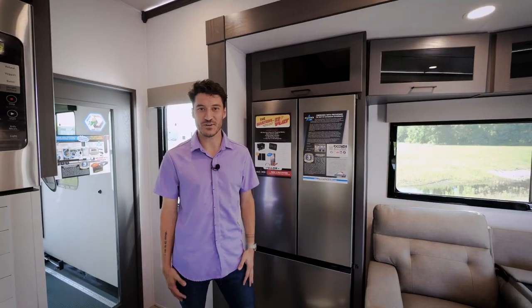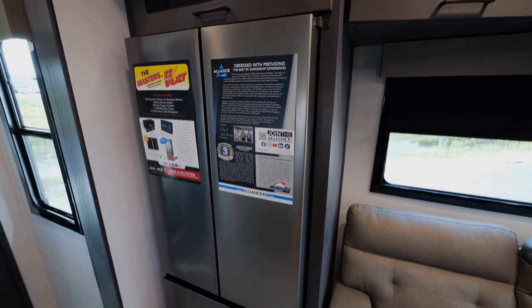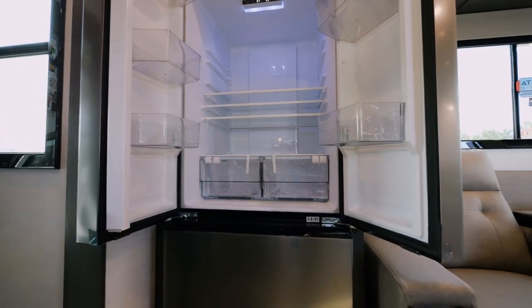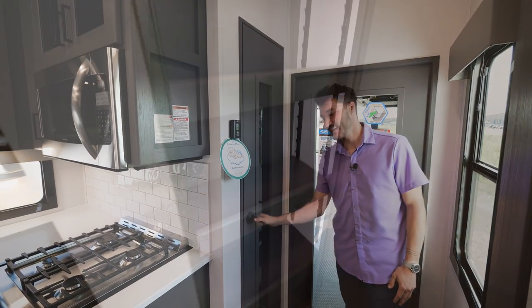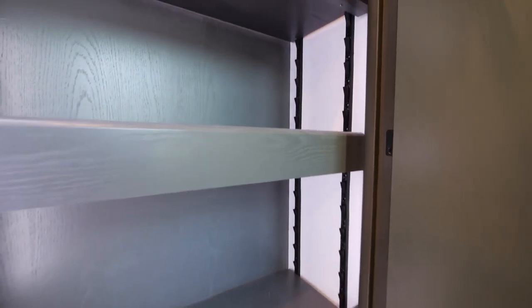On every Valor, what we have is a 17 cubic foot 12-volt refrigerator, paired with 640 watts of solar coming from our factory with one lithium battery — we'll get into all of that a little bit later. Now we're at the pantry space of this Valor 40V13, which is a full-size pantry with adjustable shelves and LED lighting from top to bottom.